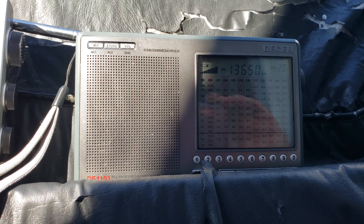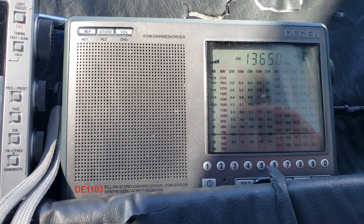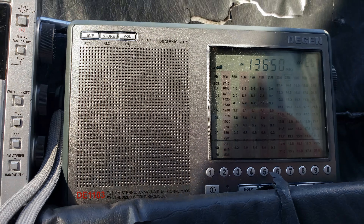On the Degen D1103 at 13650, we're getting a specific verdict in a trial in which the speaker of the chamber of deputies, social democratic leader Liviu Dragnea, is accused of corruption. The Romanian defense minister is also before talks in Paris with his French counterpart about bilateral cooperation.